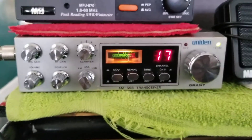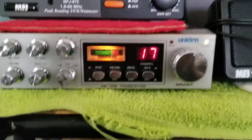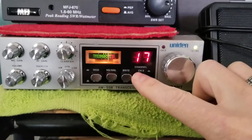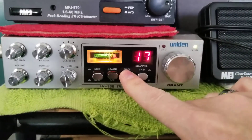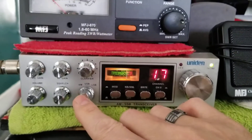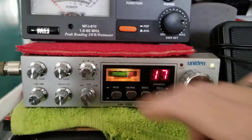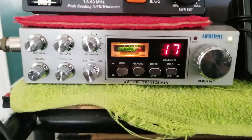I have the Grant and I have the Grant XL. But that is your official original Uniden Grant, boys and girls. The channel 9/19 — you can see this light up. Brightness, NB/ANL, modulation meter or SW signal modulation, sideband, squelch, volume, mic gain, RF gain, clarifier. Clarifier is not unlocked. I kept this radio stock.